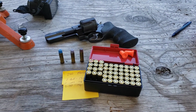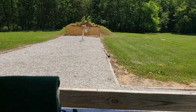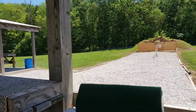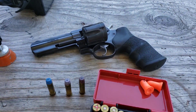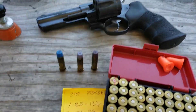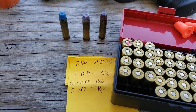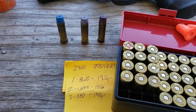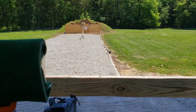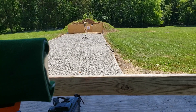Welcome back, friends — excuse the wind today. We are back out at the range, all by ourselves, not another soul here. We are testing 357 Magnum loads with the Ruger GP100, Alliant 2400, and the Lee 358-158 RF. We'll get some chronograph data and I've got a target out there to see if we can get them to group. Let's get at it.